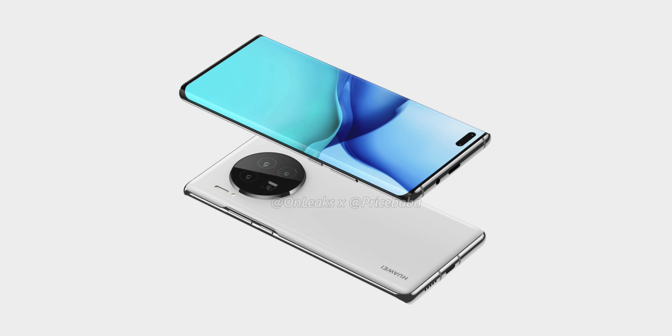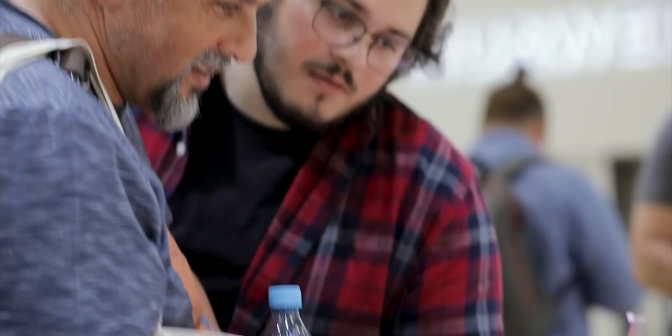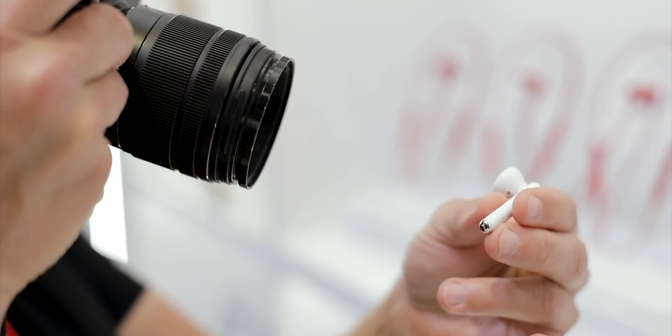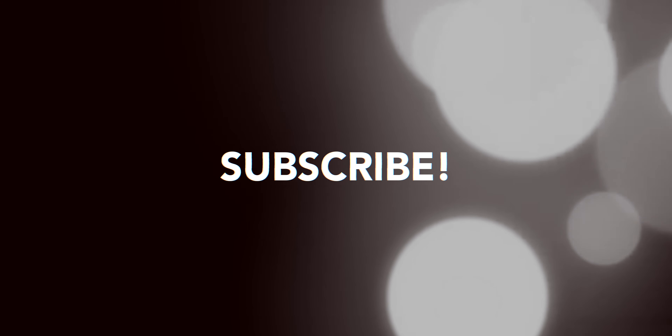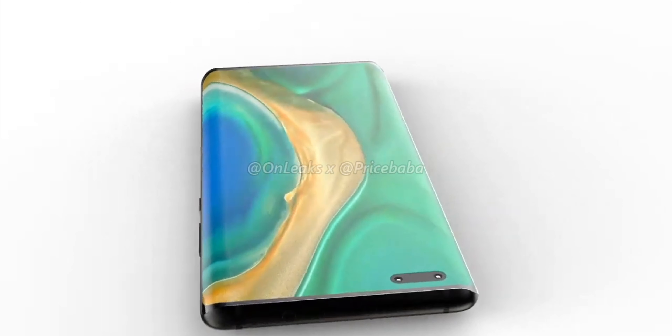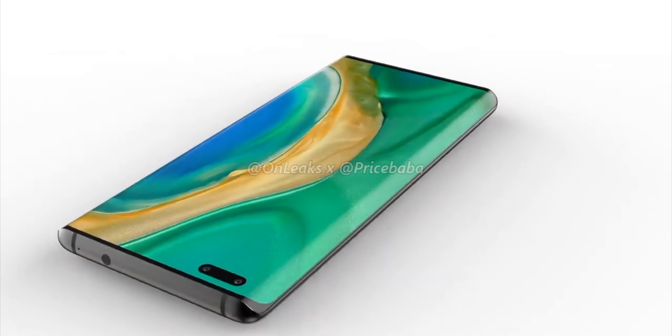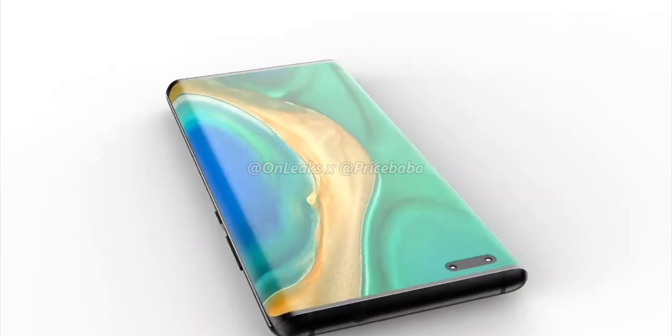It will definitely be more profitable in China. The price and availability of the phone are still unknown, but I will keep you updated. Make sure to hit the subscribe button to get notified, let me know your thoughts in the comments down below, and as always I'll catch you guys in the next one — peace out.